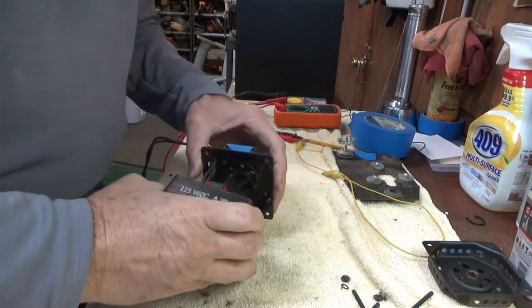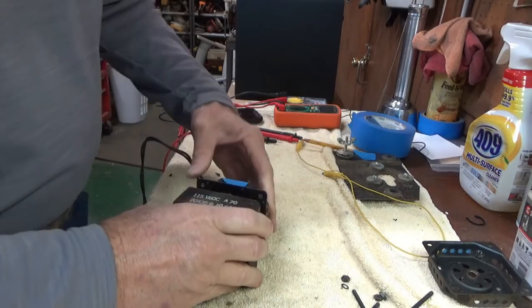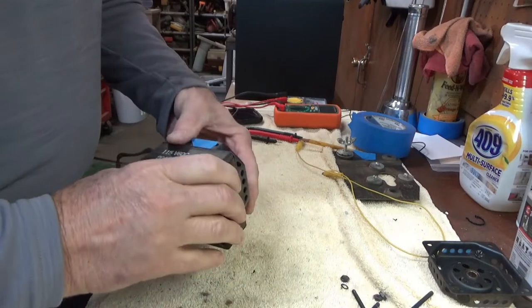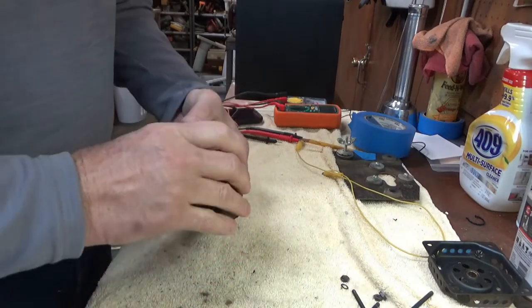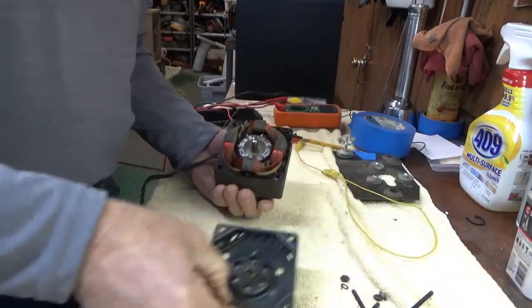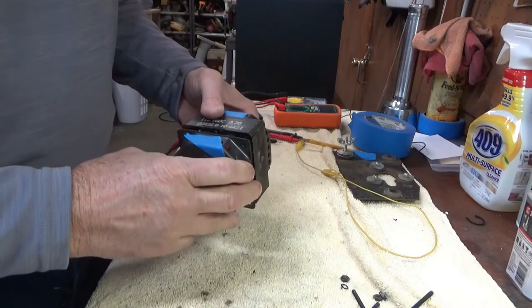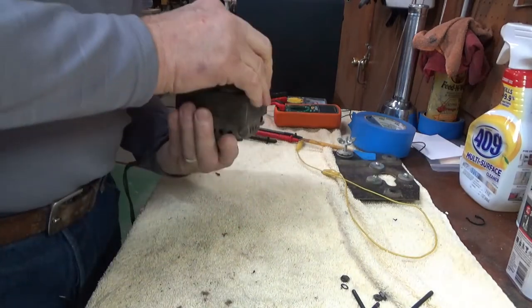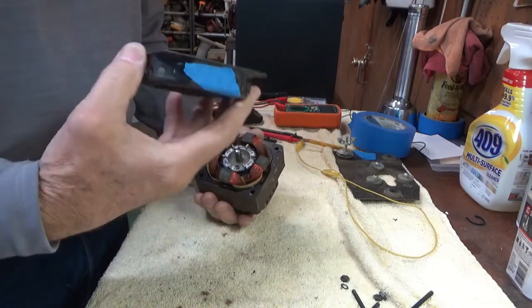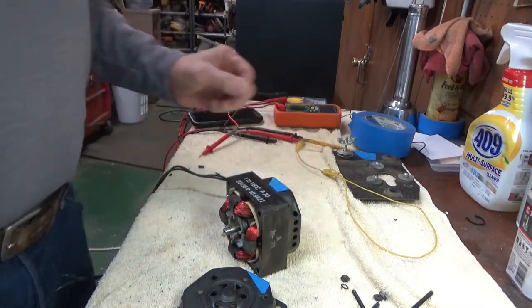Sometimes that happens — you have a little brain fart and mess up, but generally it's okay. Let me line up my tape marks here and get this all back together. Probably should clean those out — let me get some Q-tips and clean out some of that dust before we put this together.